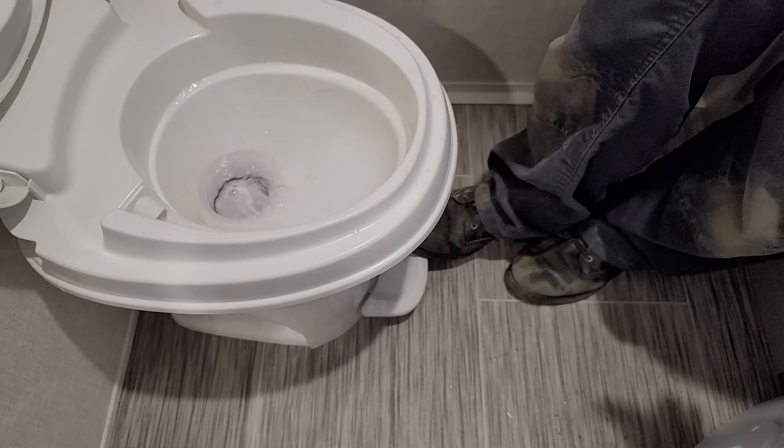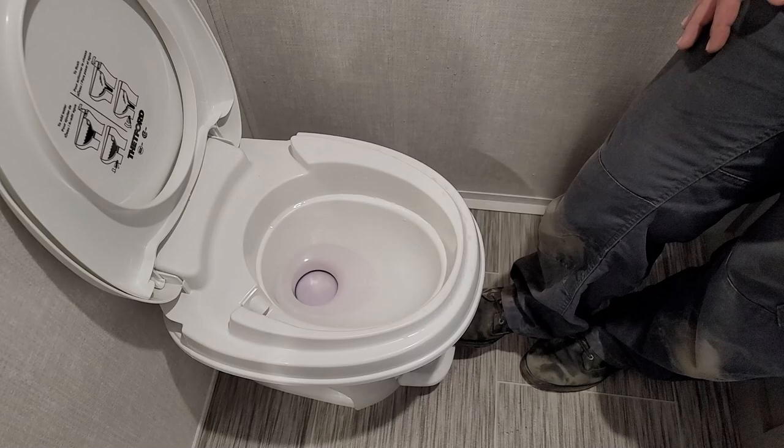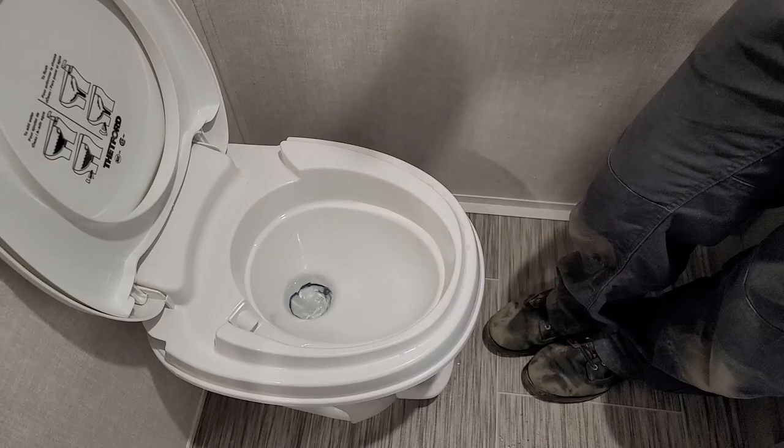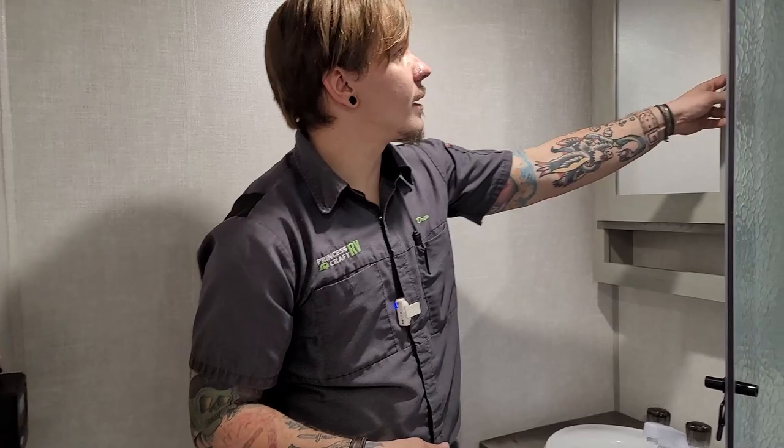Now the operation of your toilet — this is a pedal-style flush. A light press on the floor pedal fills the bowl; pushing the pedal to the floor flushes it. It's a good idea to keep water in the bowl to help keep bad smells down. Any toilet treatments — chemical deodorizer, tissue dissolver, sensor cleaner — are generally introduced right here at the toilet, following the manufacturer's instructions for the specific product.